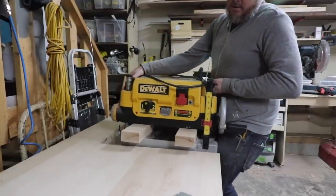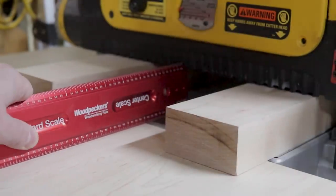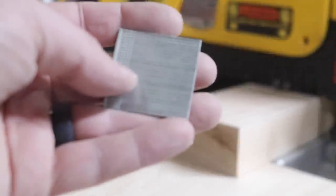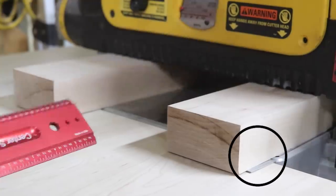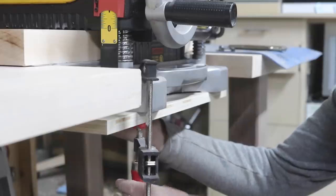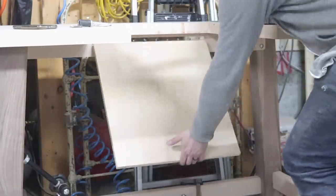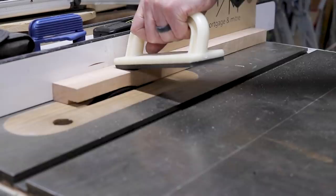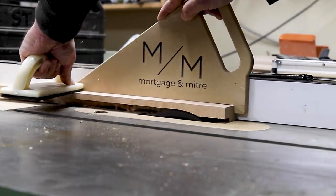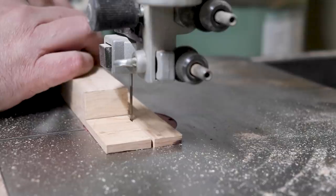I used two scraps of maple as spacers to align my planer with the bench top, and added strips of 18 gauge brad nails under each corner of the maple scraps to lift the planer up just slightly. With the flip top base clamped to the planer, I drew a line on the top back rail so I knew where to attach the heavy duty piano hinge. To strengthen the flip top platform, I made oversized trim out of four quarter maple and rabbeted in a groove for the plywood to sit in. I also notched out a section on the back of the trim so I wasn't interfering with the top back rail.